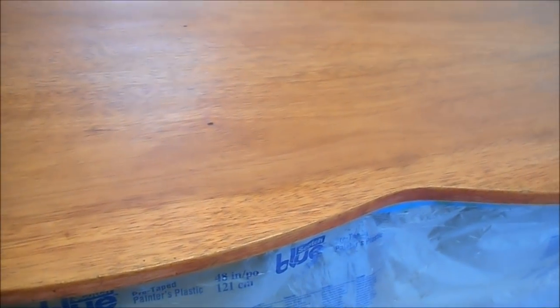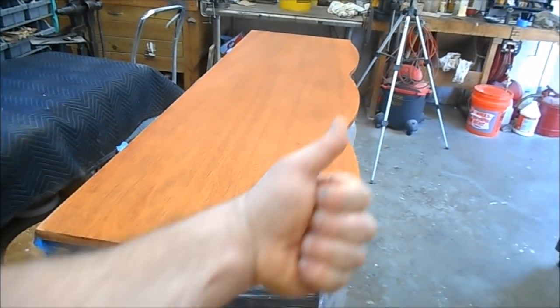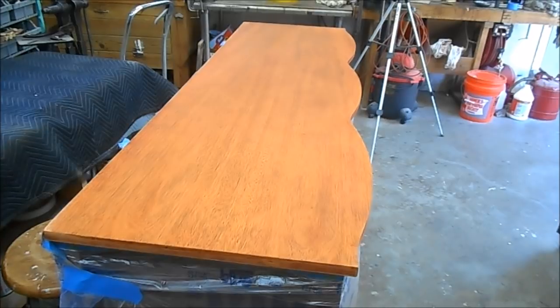I think we've gotten all we're going to get from the oxalic. This piece has been stripped, wiped off with lacquer thinner, wiped off with water, and had two applications of oxalic acid and water. We need to let this dry thoroughly before we start to seal it or do any additional sanding. We're going to let it sit for the rest of the night and get back on it tomorrow afternoon. Today's work gets a thumbs up. Tomorrow we'll sand, seal, and start the color work on this top.